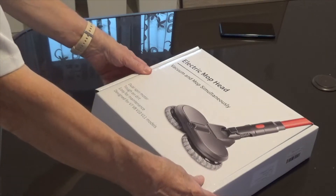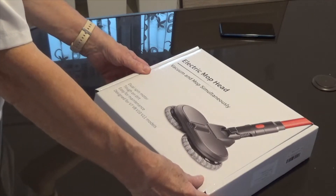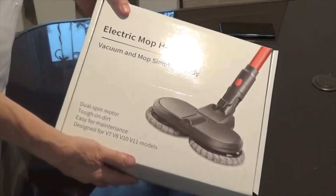Dual speed motor, tough on dirt, easy for maintenance. Designed for V7, V8, V10 and V11.